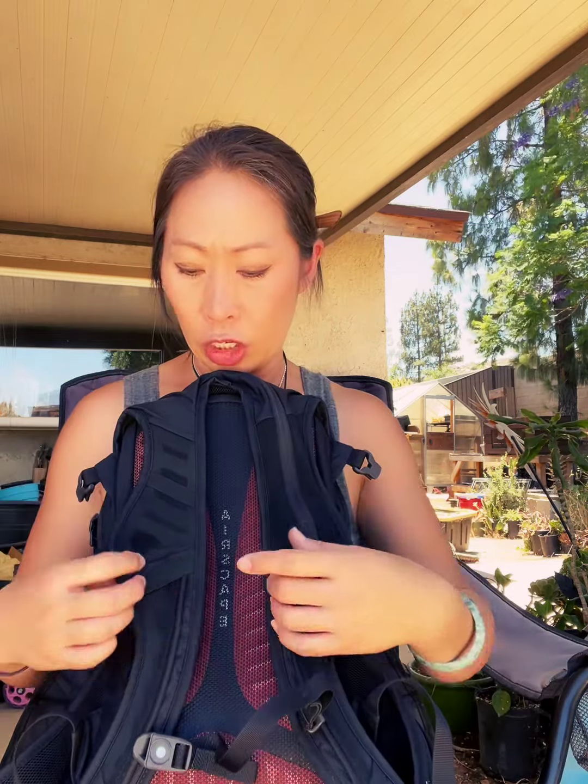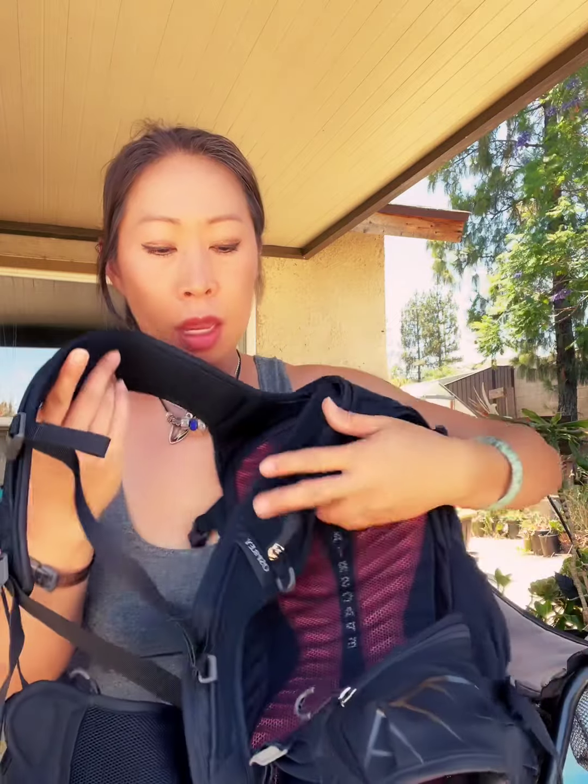There are little loops for attachments, and you can also attach a small pouch to the straps. It has a hip strap, and on the hip strap there are two little hip strap pockets — perfect for chapstick, snacks, or small items.